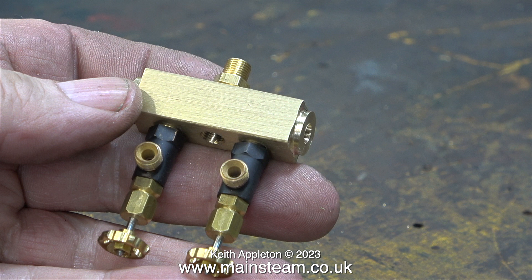The third tap has a dual purpose: it will allow a third engine to be connected to the boiler, and it will also allow compressed air to be connected to run the steam plant using compressed air. Sometimes compressed air running is just a very convenient way of running a steam plant.